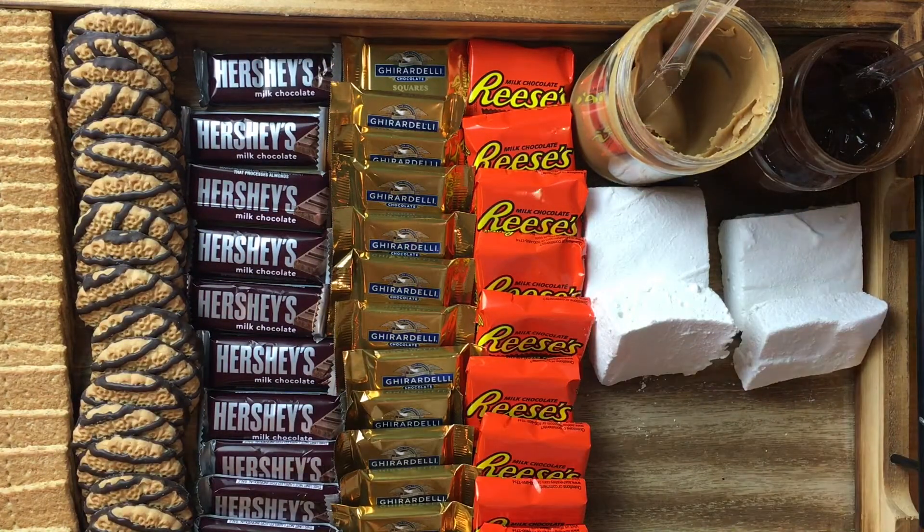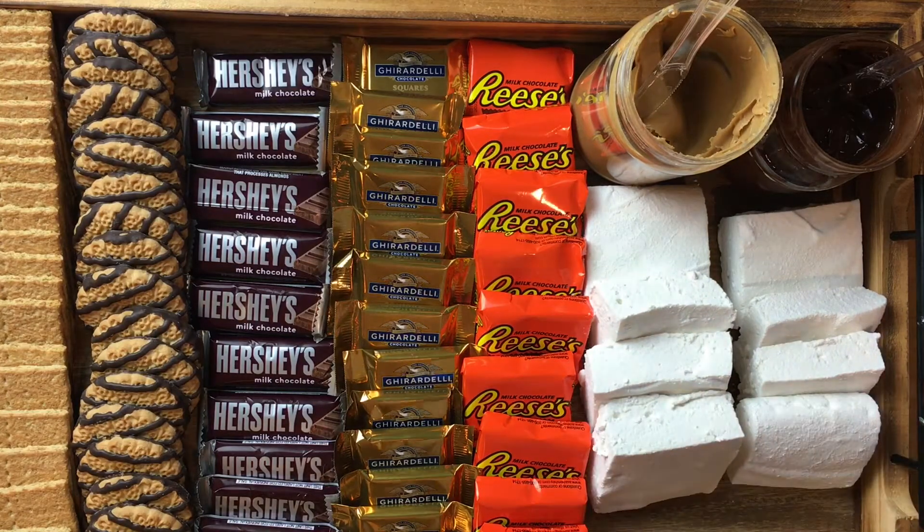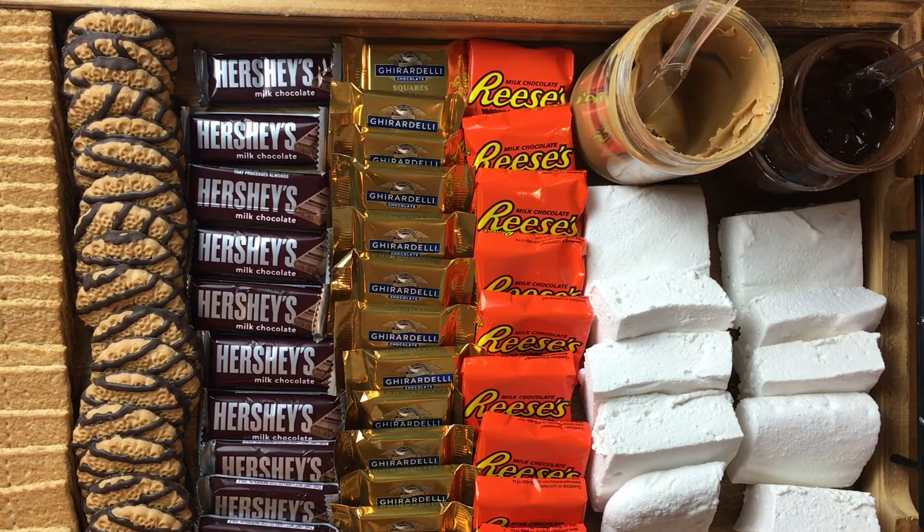You guys, this is the end of the s'mores board. It's super quick, super easy, but those homemade marshmallows make it special. I hope you enjoyed this video — if you did, give it a thumbs up. If you want to see more videos like this, hit subscribe and I'll be pushing out more videos about fun summer food activities. The next video is going to be a dessert charcuterie board 101.